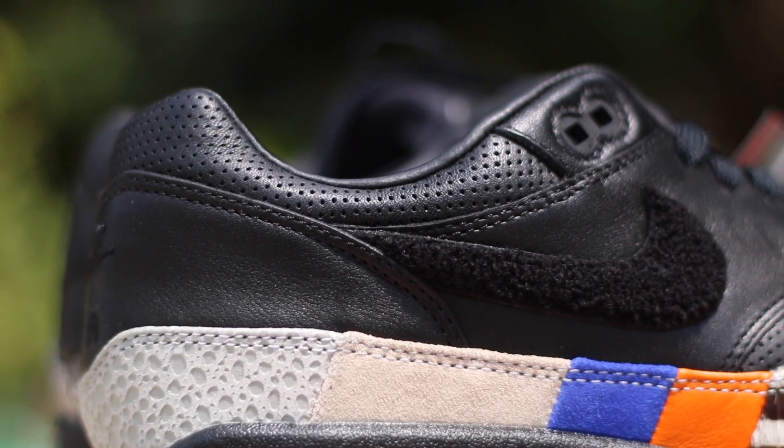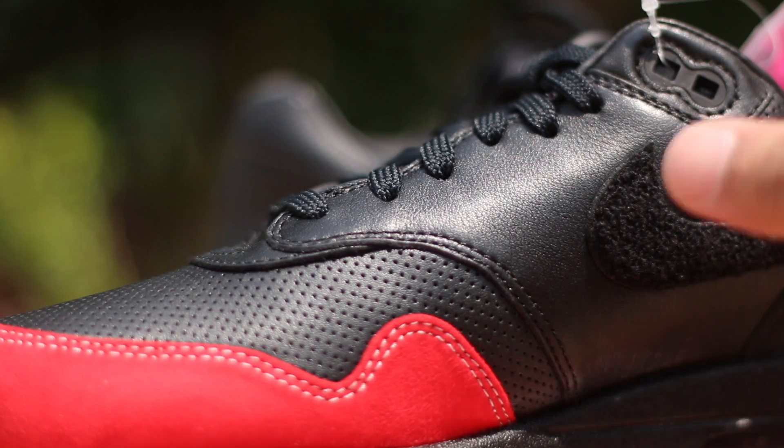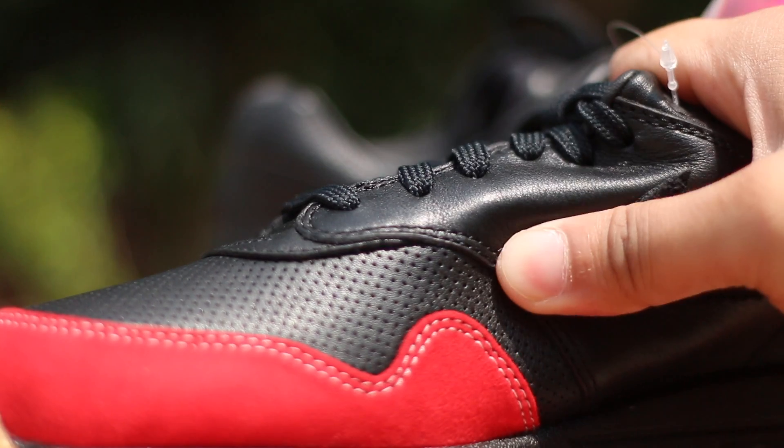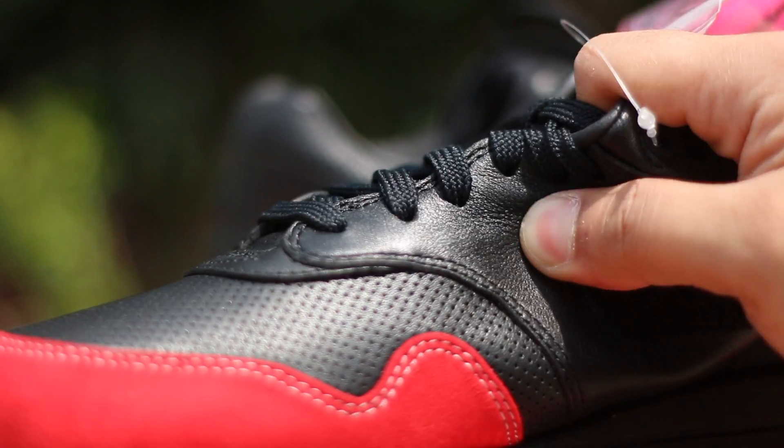Something I also want to highlight is the quality of the premium leather. As you can see, as my thumb rubs on the leather, you can see the creases, and those creases show just how premium that leather is on the upper.